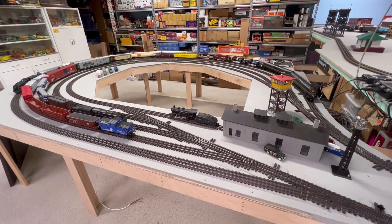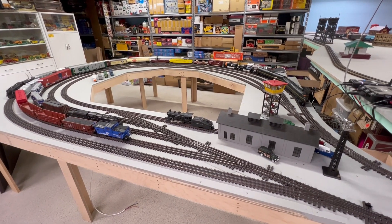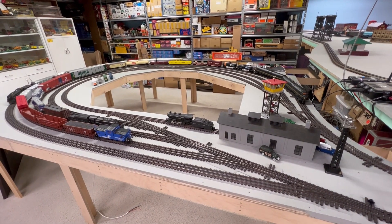We made it back. Our trip is done for today, so I'll show you a few things I've done to get the trains running to this point.